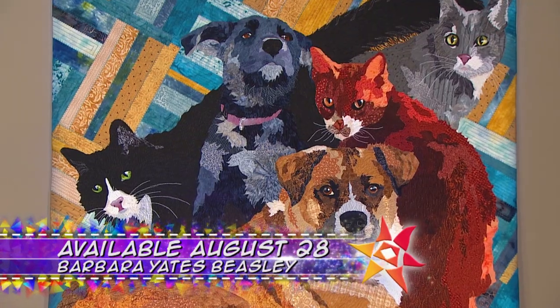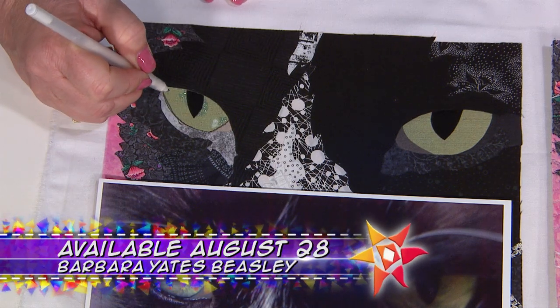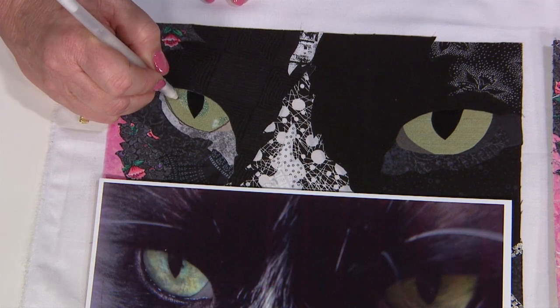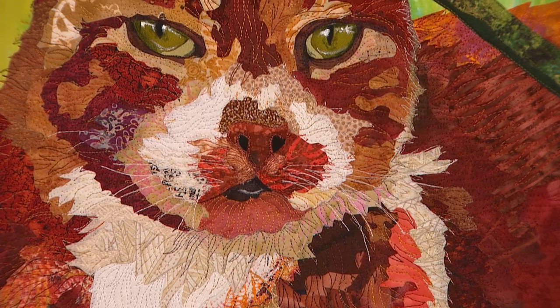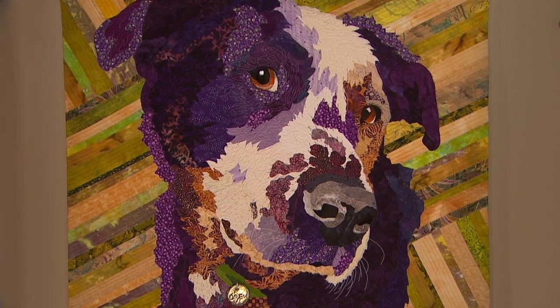On the next quilt show, we're howling over our guest Barbara Yates Beasley. See her amazing animal portrait quilts, plus learn how she intuitively creates her patterns from a photograph — and those eyes, just how does she create those arresting peepers? She'll show you. That's my dog Drew, we had him for 12 years. Now look at the eyes — seriously.